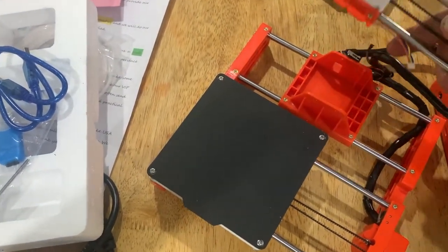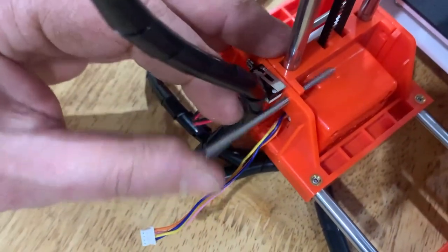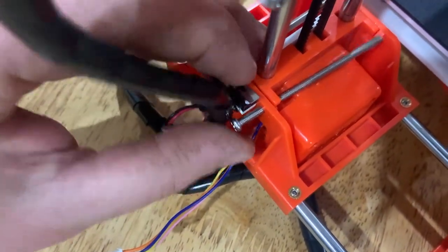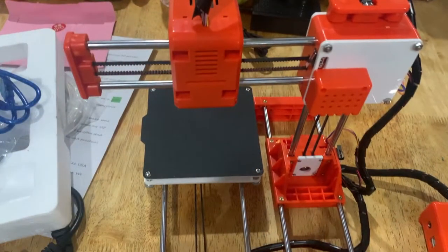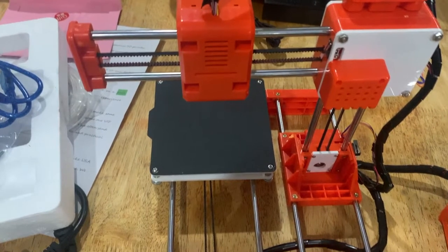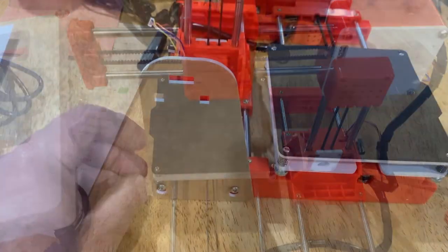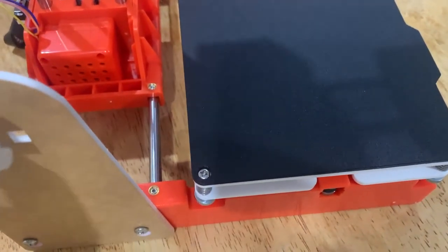Ok, let's assemble it. Make sure to route that cable correctly and secure the top with the bolts and nuts provided. Here you can see the three axes — you might recognise these belts from inkjet printers. The filament holder can go on either way as long as the roll doesn't interfere with the bed.